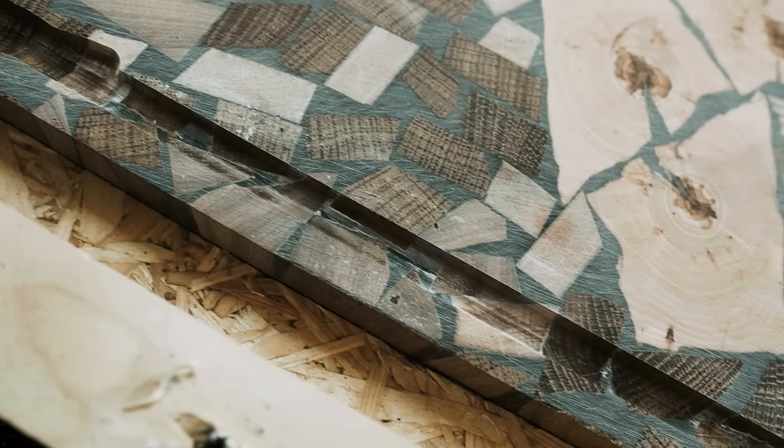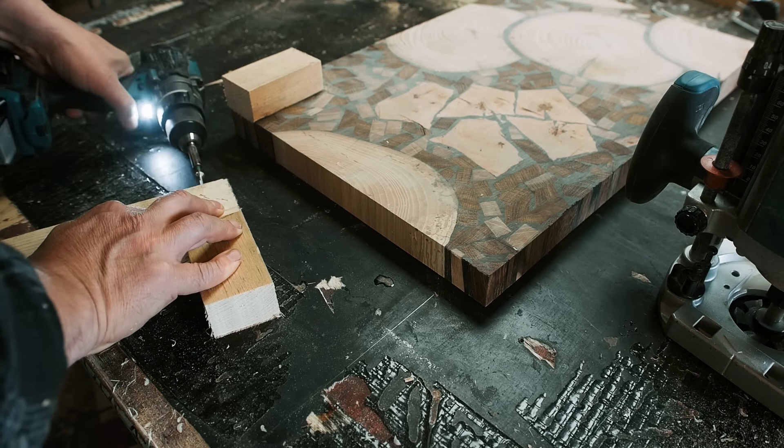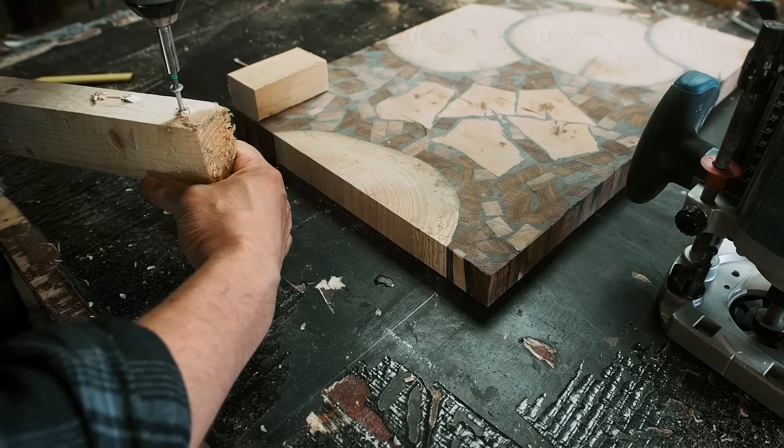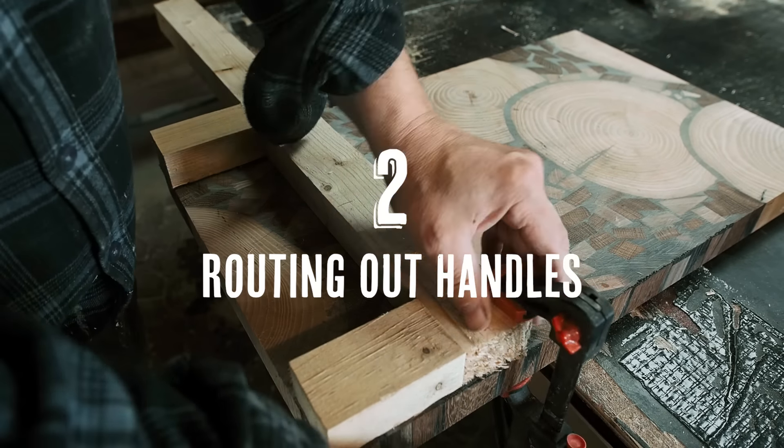So let's see how I did. Oh god — I should have used a sharp quality bit, and I should have moved it in the direction that would push the router into the fence and not away from it. Here is my take on how to route out the handles on the cutting board.